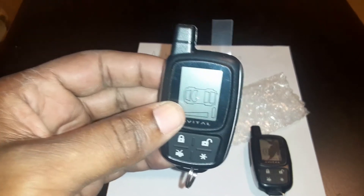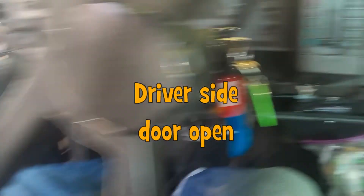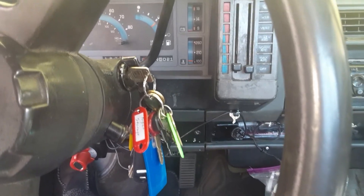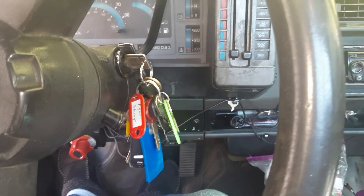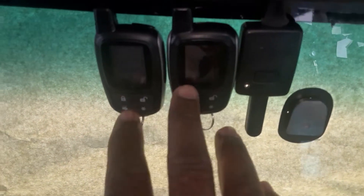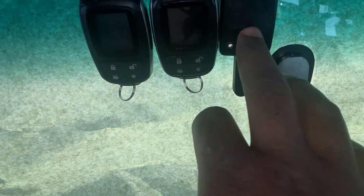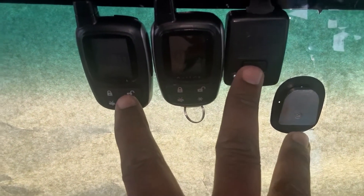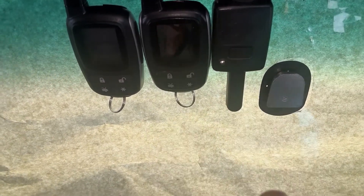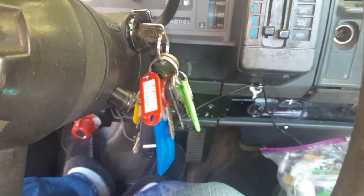So here we go. You want to have your driver's side door open. You want to turn the key — you have five seconds to do this. Then press the valet button which is right here. We have our two transmitters. You're going to press it one time, the second time hold it, press the lock key on that one and the lock key on this one, release the valet button, and turn off the key.